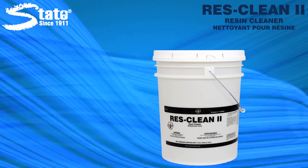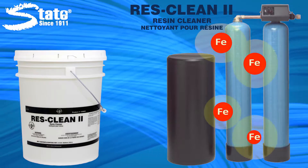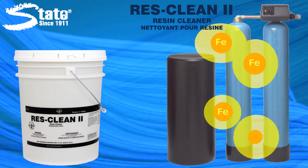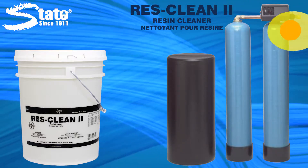Resin fouling can cause premature resin degradation and failure. State's ResClean2 Resin Cleaner contains powerful cleaners and chelants to quickly and reliably clean iron-fouled resin online during normal regeneration cycles.